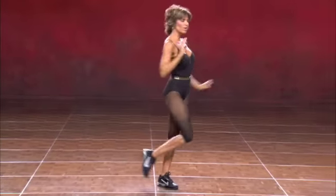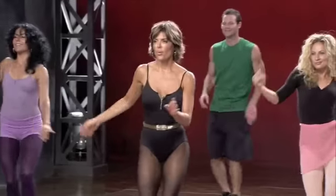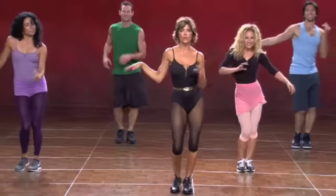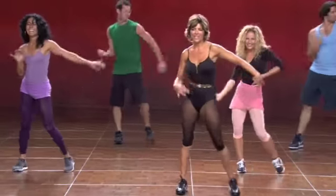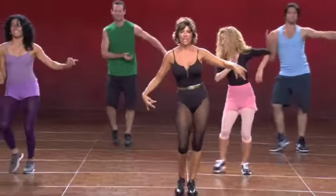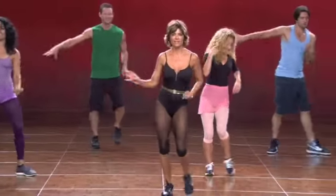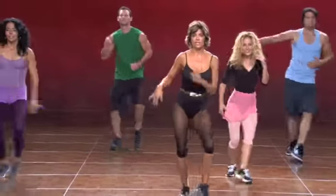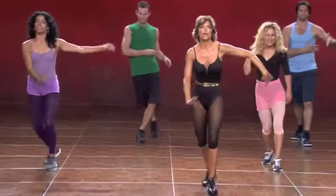Here we go. One more time. Reach — one, two, three. I'm even talking sensual. And to the left. And to the right. This calms you right down. I love it. And it's only once, because then we speed it right back up. So enjoy it.